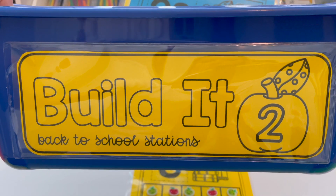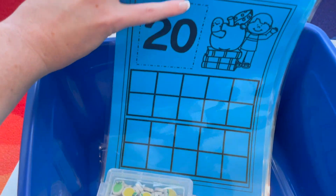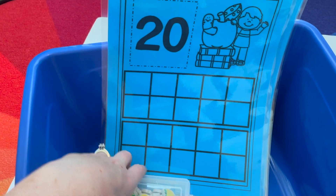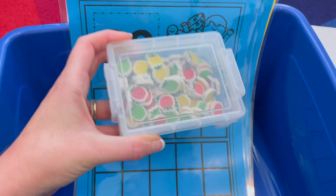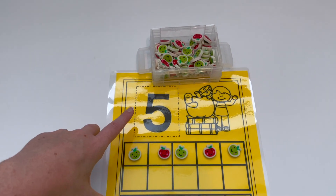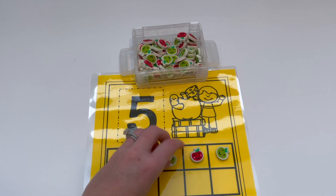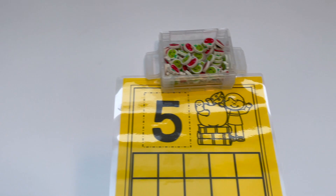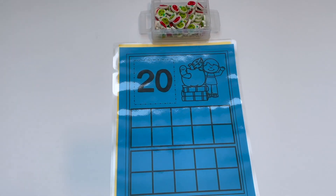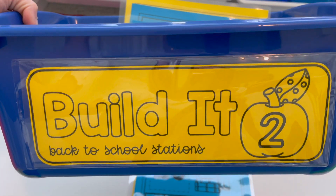Back to school station number two is Build It. You identify the number at the top and build the matching set. These are double tens frame cards, numbers 1 through 20, and I put in mini erasers from the Target dollar spot just to use as counters. For example, identify the number 5 and build the matching set. Students can clear their board and grab the next number to build on their double tens frame.